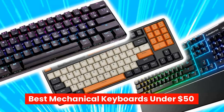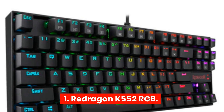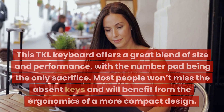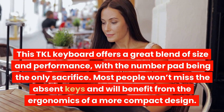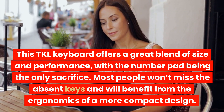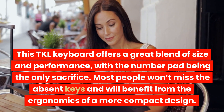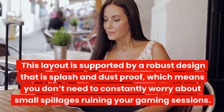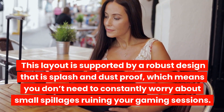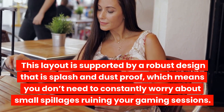Best Mechanical Keyboards Under $50. 1. Redragon K552 RGB — This TKL keyboard offers a great blend of size and performance, with the number pad being the only sacrifice. Most people won't miss the absent keys and will benefit from the ergonomics of a more compact design. This layout is supported by a robust design that is splash and dustproof, which means you don't need to constantly worry about small spillages ruining your gaming sessions.